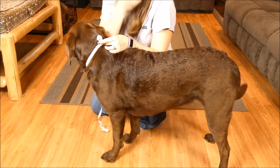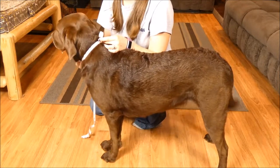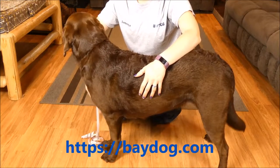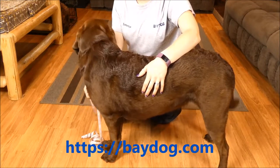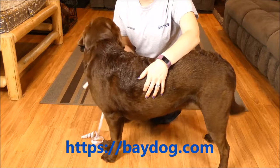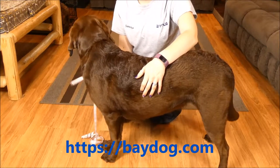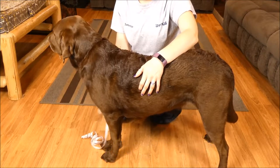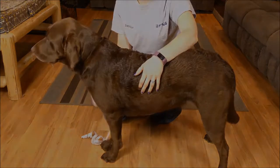You want to make sure you write down both measurements so that when you're shopping for your harness, you can make sure that you choose the one that's going to fit your dog the best. Don't forget to check us out on baydog.com to see our selection of harnesses for large and small breeds. Our measurement instructions are right there, so if you've written down the measurements for your dog sizes, you'll be able to choose the best one for your pet.